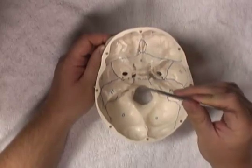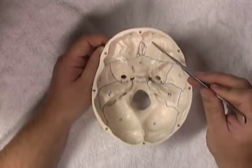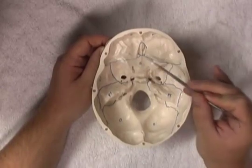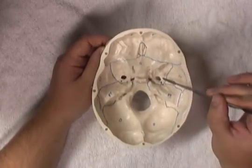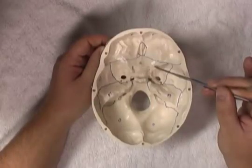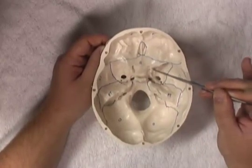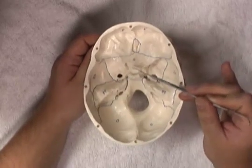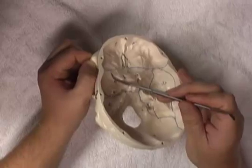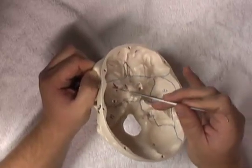We can also divide the base of the skull into fossae — either an anterior, a middle, or a posterior fossa. The anterior cranial fossa is made mostly of the frontal bone. Moving posteriorly, we find the middle cranial fossa, which extends from the lesser wing of the sphenoid bone across to the opposite lesser wing. The middle cranial fossa includes the tuberculum sellae and the hypophyseal fossa, and as we'll detail later, the optic canal. The middle cranial fossa is important as it contains a series of foramina which allow important blood vessels and cranial nerves to pass through.